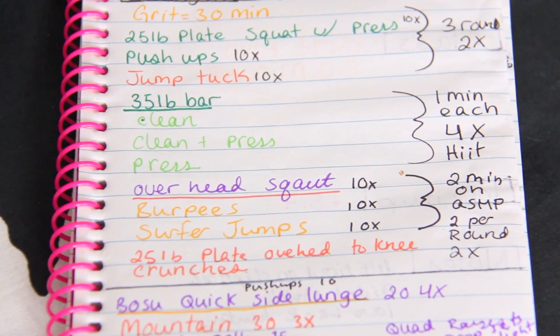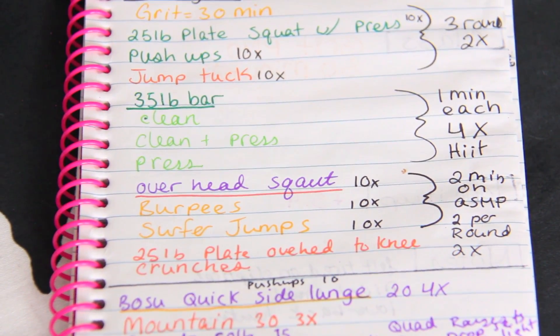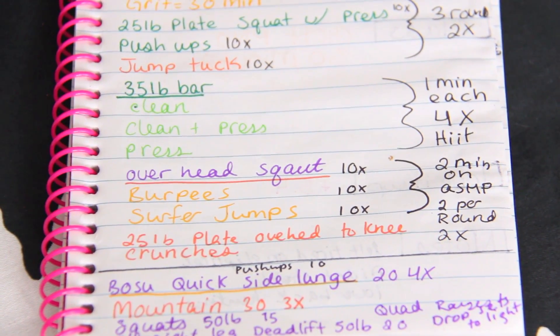In the strength section I write down what I did. I use push, pull, leg, and full. Push is chest, shoulders, triceps. Pull is back, biceps, and forearms. Right here I took a grit class which was 30 minutes — I put it as a full body class but it was a lot of shoulder work, heavy lifting shoulders. You can see this was all green, so that had to do with push movements. Jump tucks work your core, and then I did a 35-pound bar: clean, clean and press, press — so again, that's all arm work.